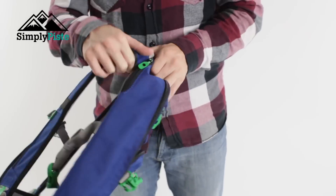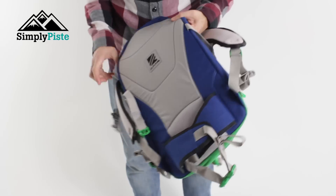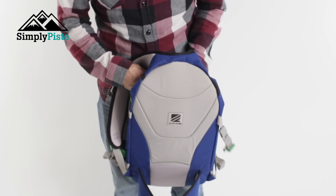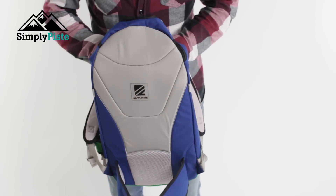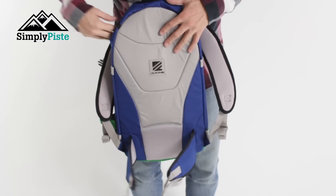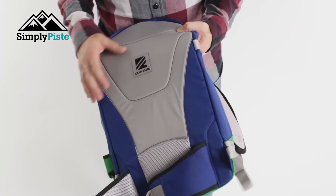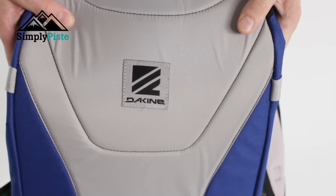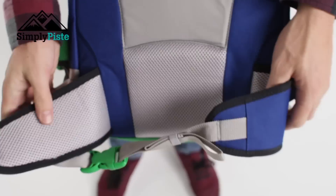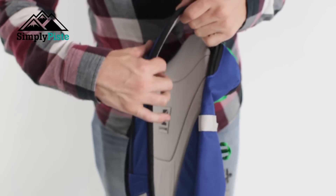Let's take a closer look at the back. The back has your traditional strapping — there's a clip which can also double as a compression strap to hold your snowboard in place. You've got nice soft back padding, which is going to be comfortable on your back even when carrying your snowboard. On the bottom there's extra padding around the lower back area as well.